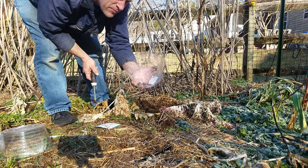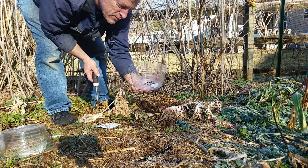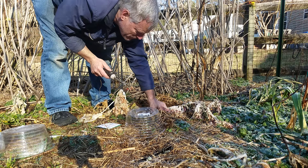Good morning, Dave here with Organic Gardening in North Carolina. It is February the 9th, and I'm going to do some modified no-transplant winter sowing. I'm going to plant some broccoli seeds.